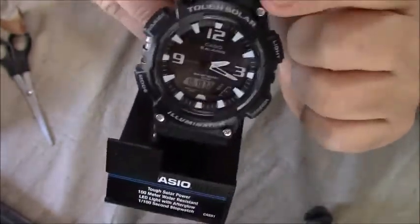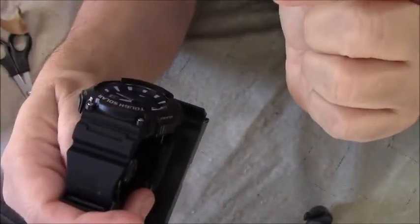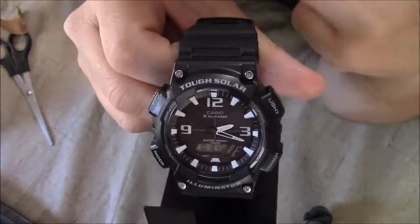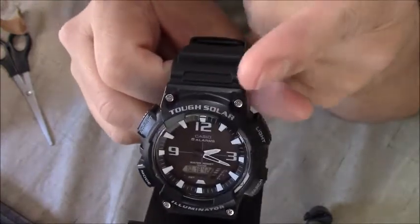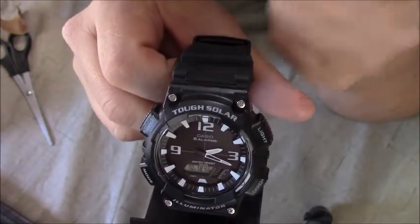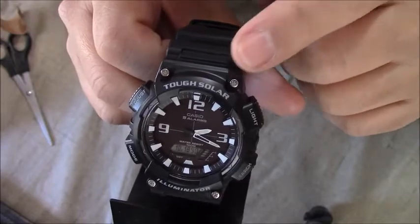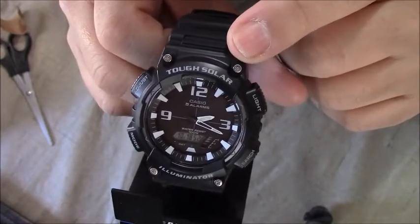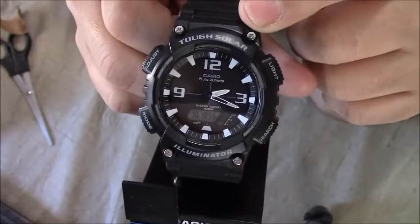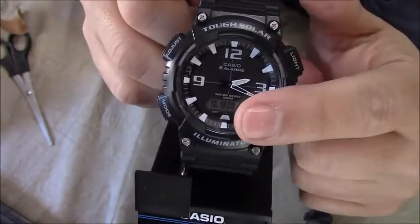This is like a G-Shock watch, but it's called Tough Solar. It's a type of G-Shock watch by Casio, so I know it's going to be tough and I know it's going to work out well. But I wanted something with just a digital date.